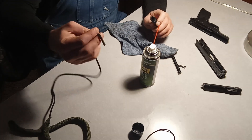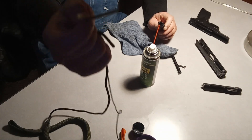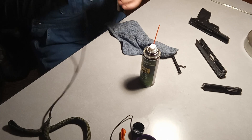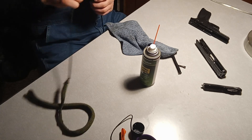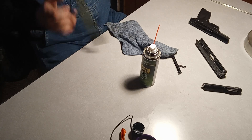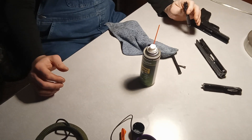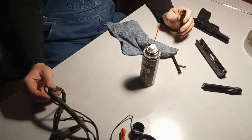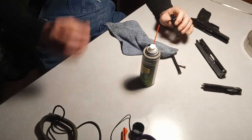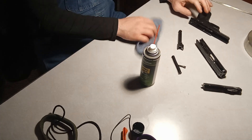The thing with bore snakes is they have this little thinner part right here — the 22 has a longer thinner part, but this one has a shorter thicker part. You put that through the barrel first. Anytime you use a bore snake, you put it through the barrel in the same direction the ammo will be traveling — put it through like that. For proper cleaning I'd run it through two to four times, but for this video I'm only doing it once.